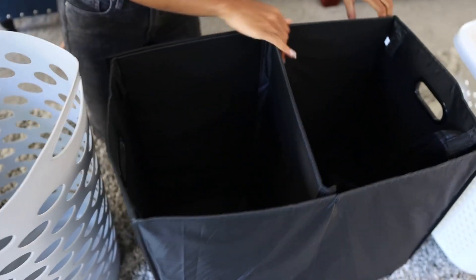This one also has a removable cap, so if you want to leave it open like that other laundry basket, that is an option as well.